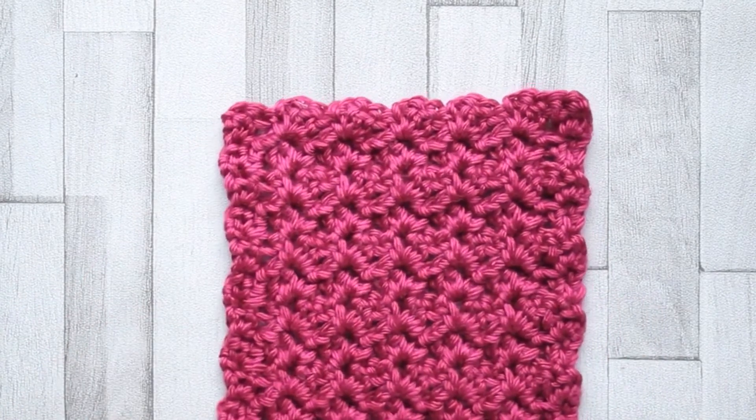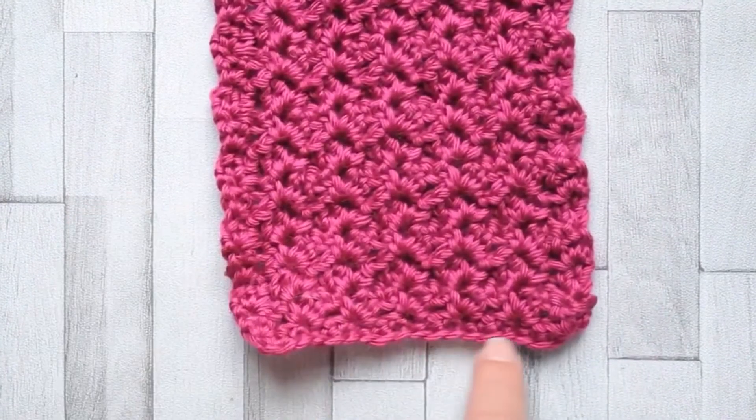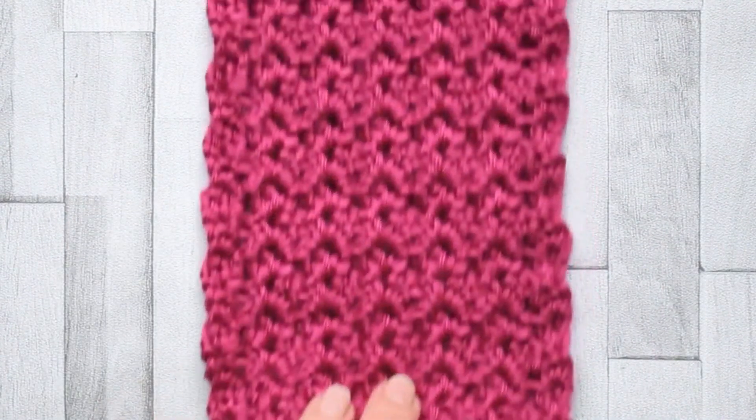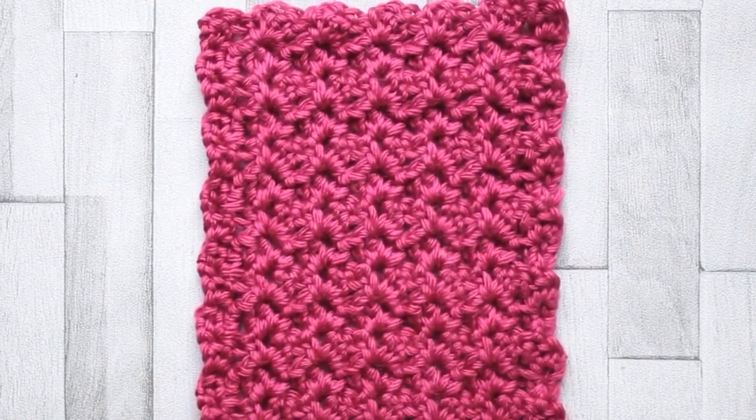That will give you the stitch count you need. It's just one whip stitch into each stitch across the bottom. And that is that week complete. Thank you for joining me, and I shall see you next week for our next panel. Bye for now.